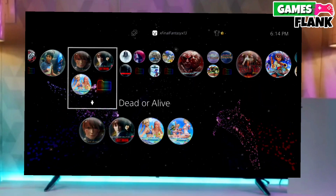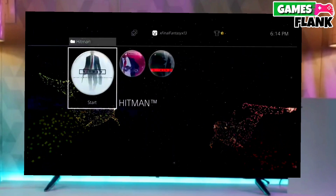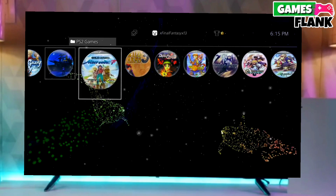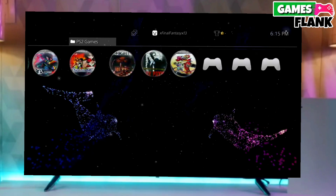You have to download GoldHen as well because it is important for jailbreaking your PS4. After downloading both the jailbreak and GoldHen files, simply plug your USB drive into your PS4 and then activate the jailbreak.